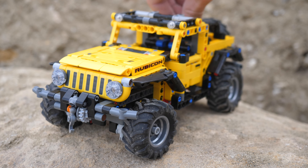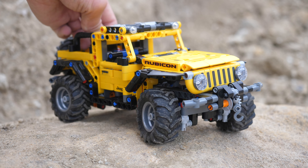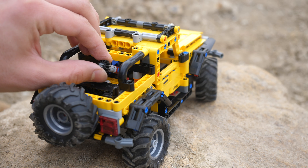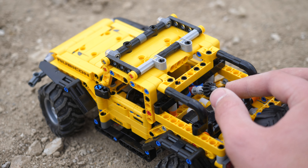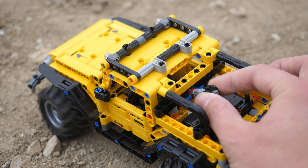One awesome function of the LEGO Technic Jeep Wrangler is the hand-of-god steering. I love how the knob is angled because it doesn't immediately take away from the overall aesthetic of the car. This particular type of hand-of-god steering should definitely be adopted into other LEGO Technic sets.